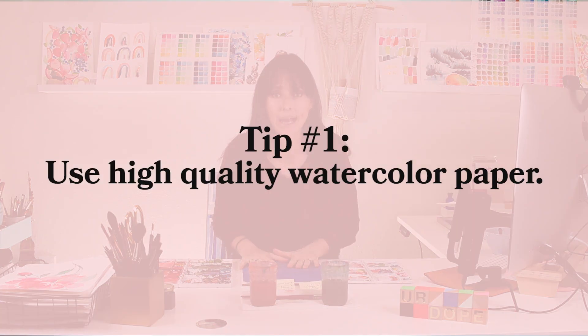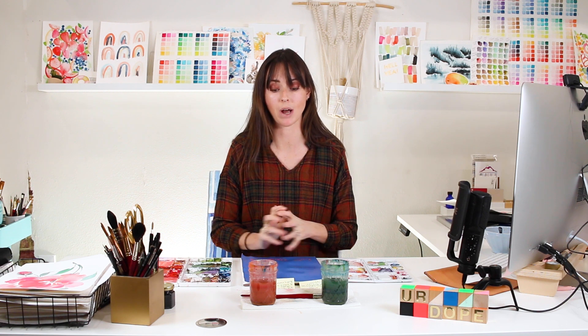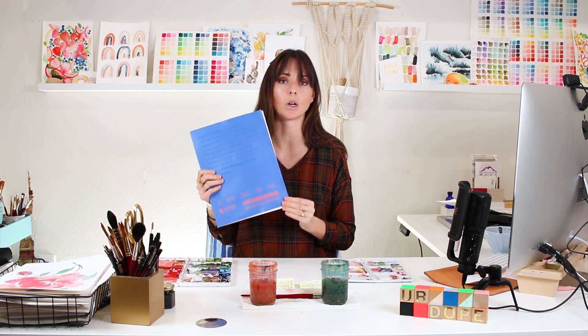My first tip is paper. Paper is so important — it's one of the more important things. Having all good supplies is really important. If you want to see good results, investing in some good supplies that you love, you're going to see a huge improvement. But paper is one of the number one ways you can improve your watercolor instantly when it comes to blending and mixing with wet-on-wet. The saturation and density of your colors is going to look really muted if it's on a cheap watercolor paper.